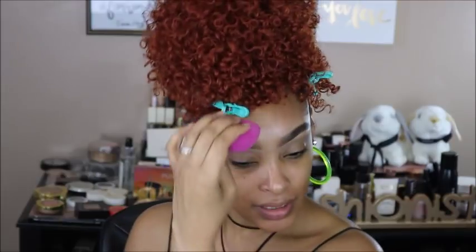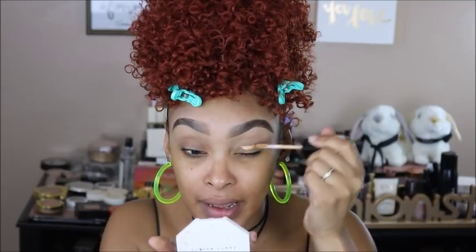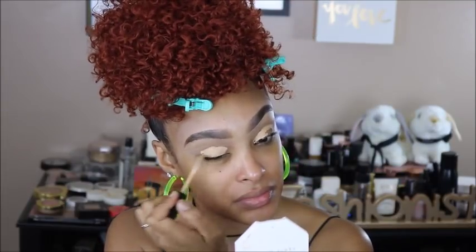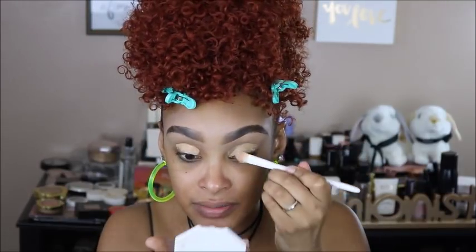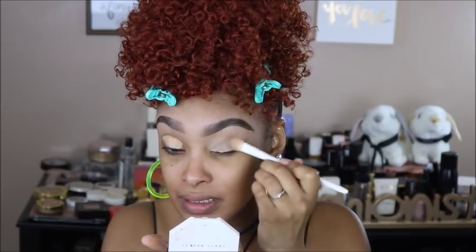I went in with the Wet n Wild concealer — this is the Photo Focus Concealer, which I've had for a while. I cleaned up the brows with it in the shade Medium Tawny. Then I'm going to use a little bit more of this to prime my eyelids for eyeshadow, using the Wet n Wild concealer brush to pat that in all over my lids.